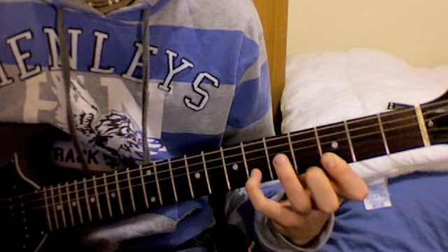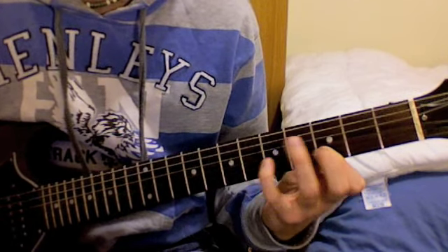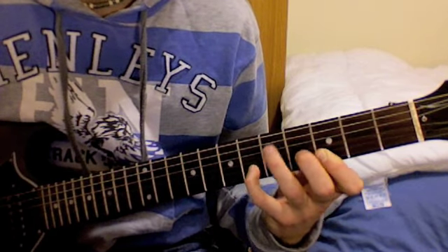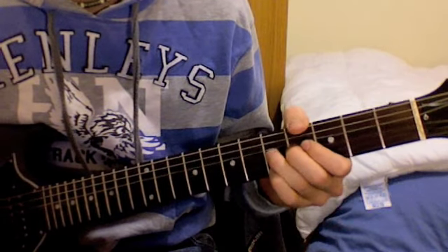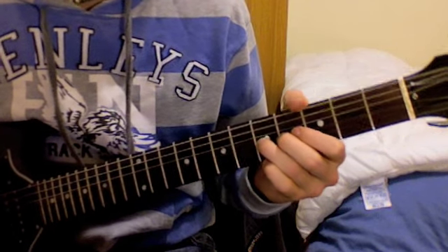Bring your little finger over to the 6th fret of the B string. Now bring your 3rd finger to the 5th fret of the G string, and you bend it slightly — up to a semi-tone — and you release again.